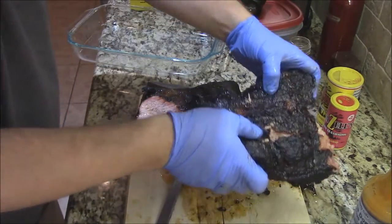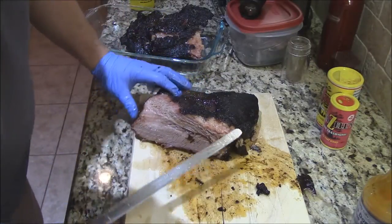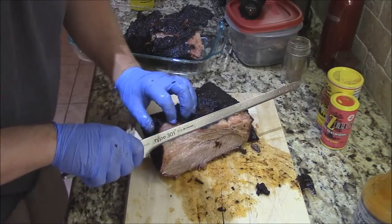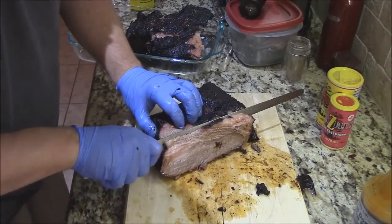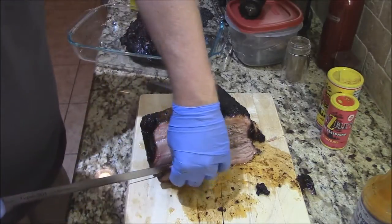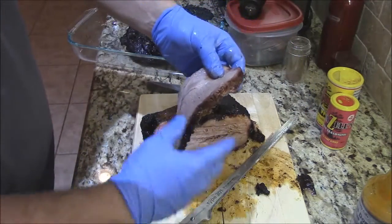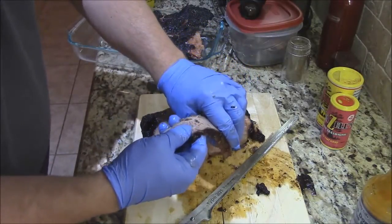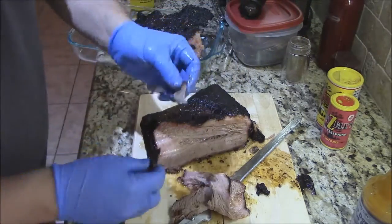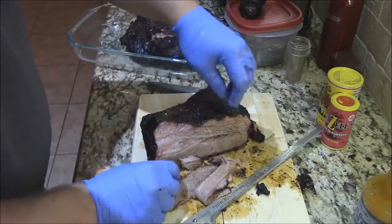I'm going to set this point off over here for a minute and let y'all look at this beautiful flat. Look at that - I'm just going to make a thin slice here. Look at it - it's gorgeous, look how it's just falling right off there. I'm not even having to press on that knife. That's a nice little smoke ring up there - just as juicy as can be. And we just pull - look at that, just pulling apart right there. Just tender as can be.